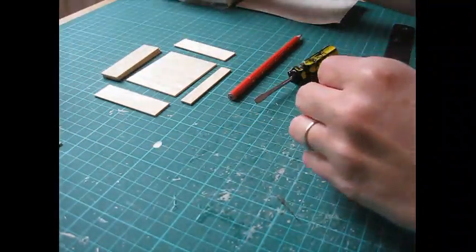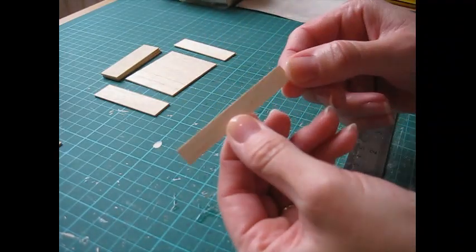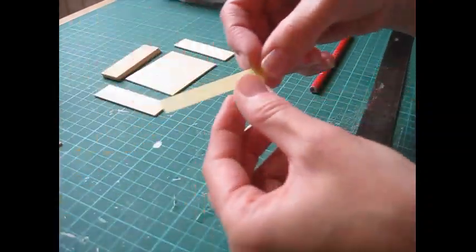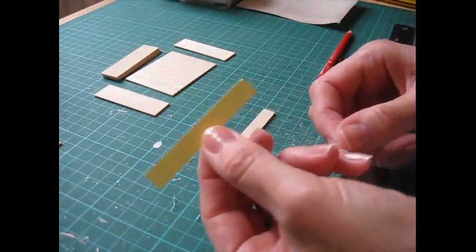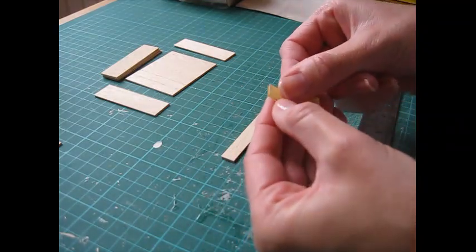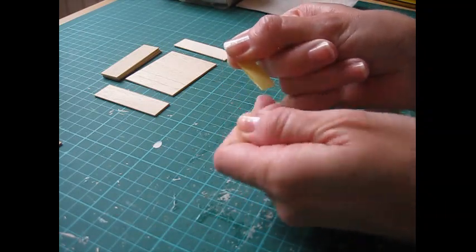That piece is done. Now we're going to shape the back moulding - this piece of wood is 69 by 10 millimetres. Cut a piece of card or paper the same size as the piece of wood, fold it in half, and we're beginning by making a template for our pattern.